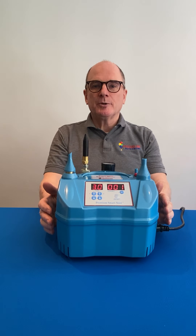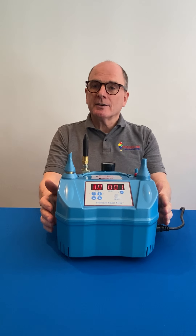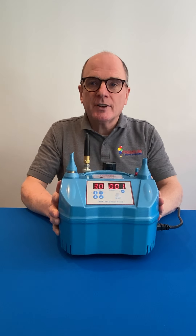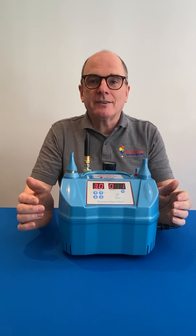Hi, I'm John from Premium Balloon Accessories and today I'd like to show you our new inflator, the Premium Smart Sizer. A digital inflator that's designed for both retailers and decorators.